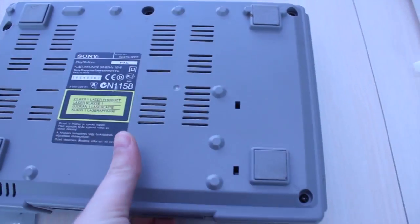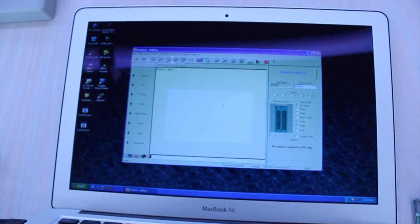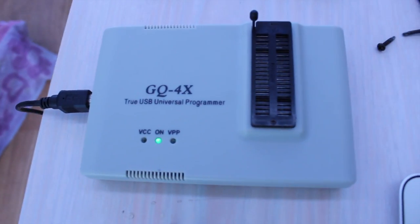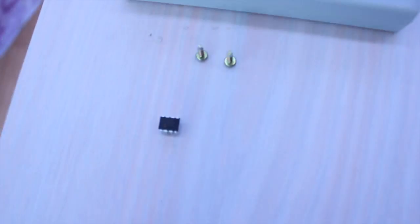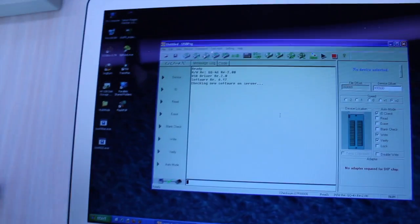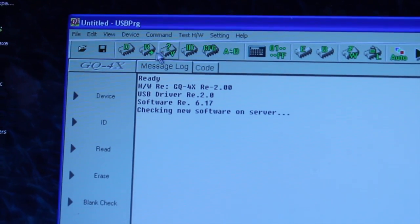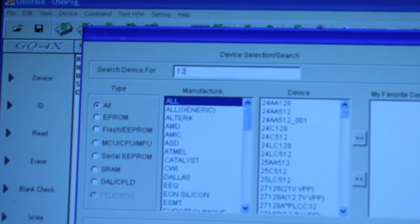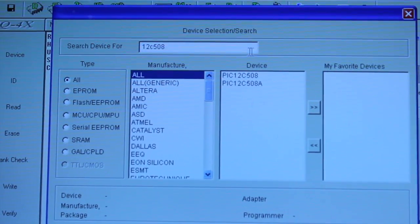We're going to go ahead and fire up the program and start there. Right now we are firing up the chip burner software — good old GQ4X. Got our little microchip there. This particular one is a 12C 508A, so let's go look it up in the devices. 12C 508A — there it is.